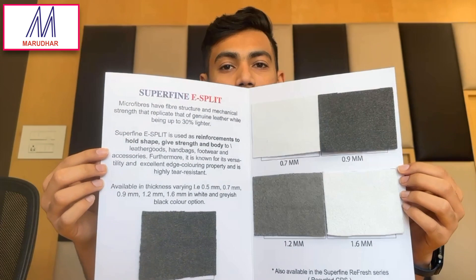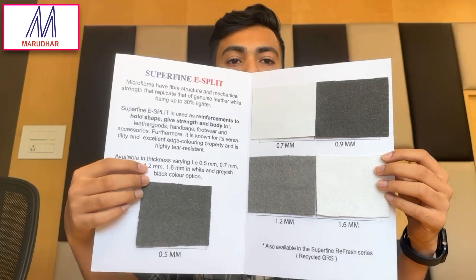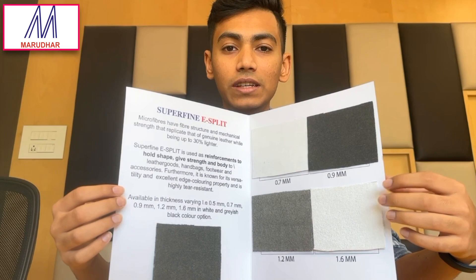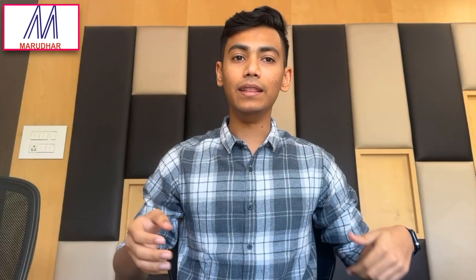At Marudar we offer this in five thicknesses: 0.5, 0.7, 0.9, 1.2, and 1.6, and in two color options which are white and grayish black. The same is available in a Superfine Refresh series which is GRS certified and recycled. We also provide these materials in a roll format with 1.4 meter width and 50 meter running length, making it very easy to transport and cut the materials as per your requirements.